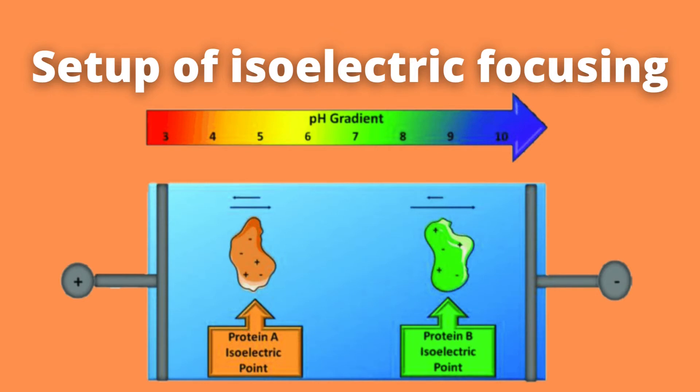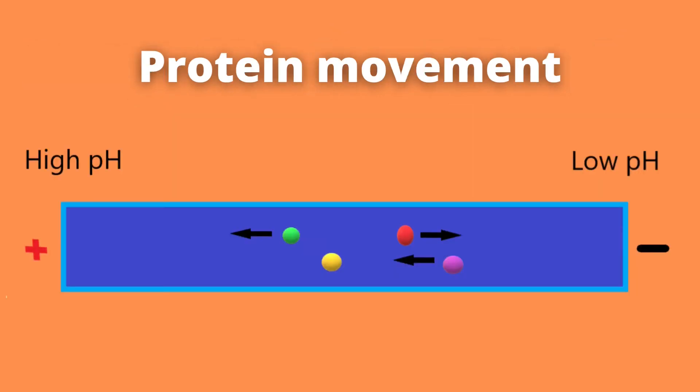When isoelectric focusing is performed, proteins separate from each other as they migrate through the pH gradient in response to the applied voltage. The proteins stop moving when they reach the pH value that matches their isoelectric point — in other words, when their net charge becomes neutral. This means that all the subcharges due to the amino acids cancel out each other. Therefore, each protein is sorted based on its specific charge, which is the result of its specific composition of amino acids.